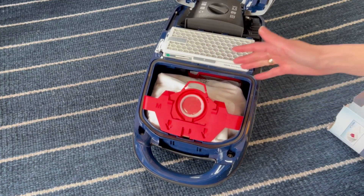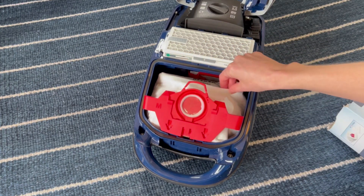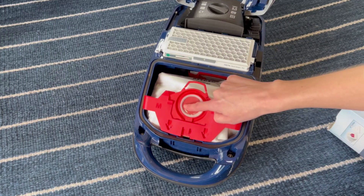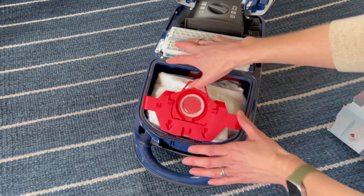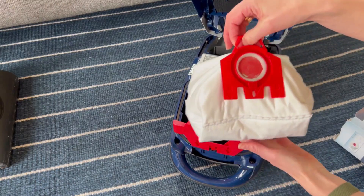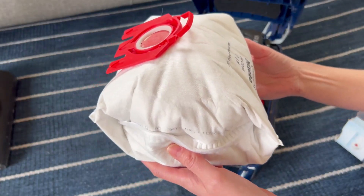What's amazing about it is it not only is super super filtered and nothing's coming out of it, but it also has this little top that self-seals so I don't even have to see inside it. It keeps it fully sealed and protected. So this is ready to go in the trash — let's put in a new one.